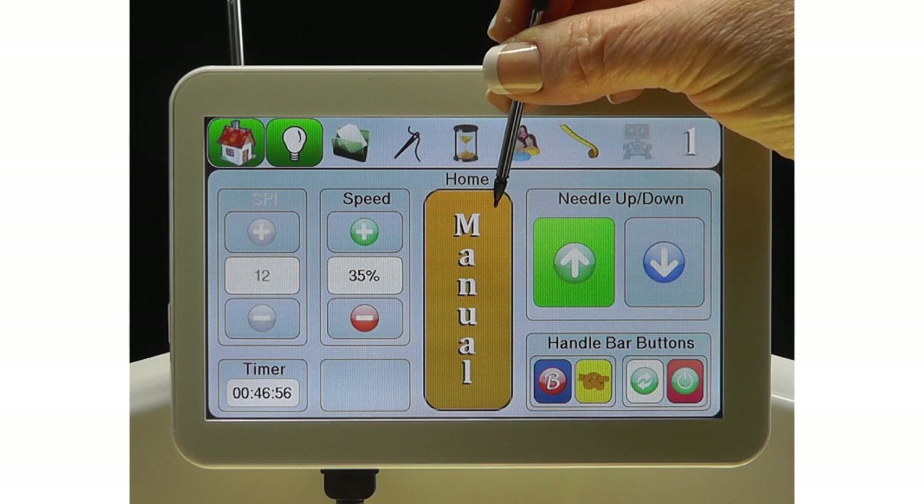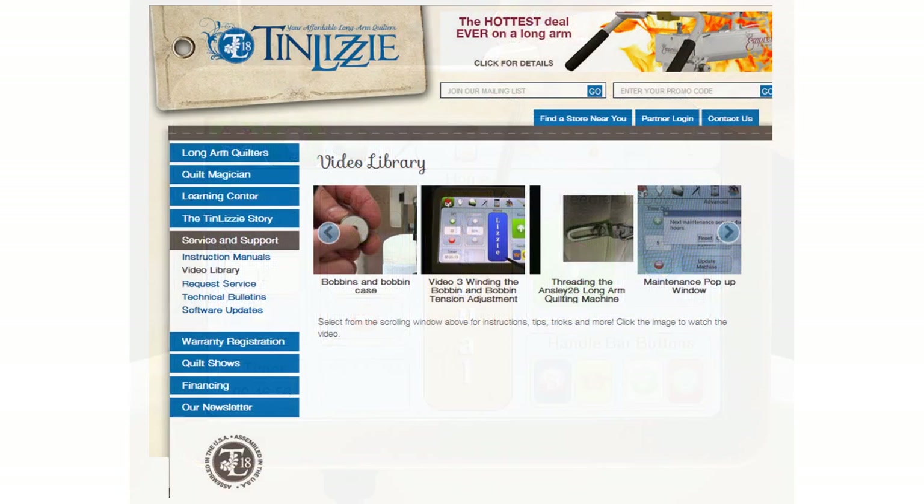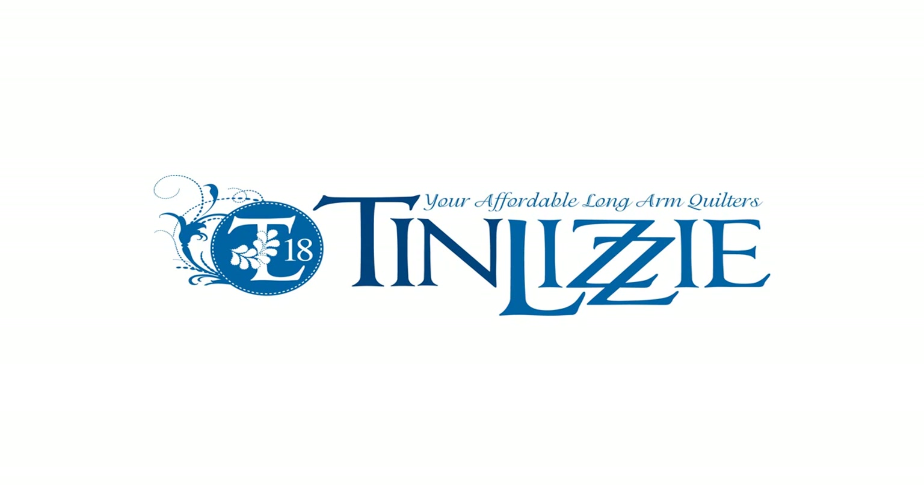With your Tin Lizzy ESP machine, you have options galore. Please check back often for new videos added to the Tin Lizzy website in the video library under the Service and Support tab. Thank you for viewing this video by Tin Lizzy, your affordable long arm quilters.